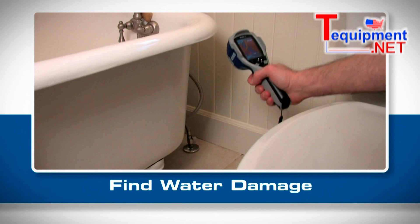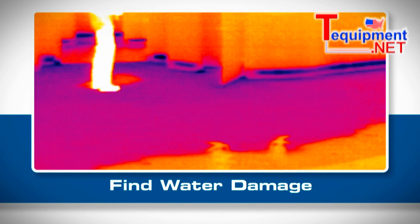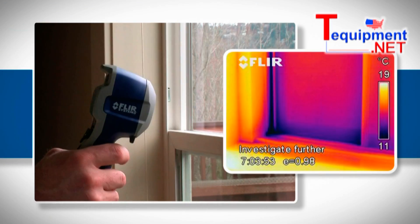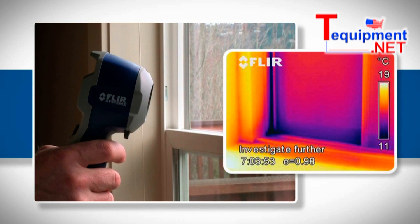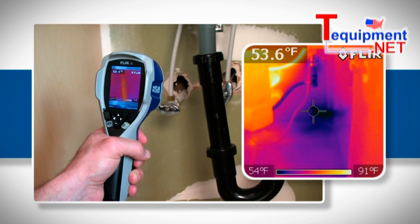The i3 can even help you find water damage. Water cools as it evaporates, creating a temperature difference you can see with the thermal imager — whether it's around windows or doors with failed flashing, in the roof or walls, or seeping around plumbing fixtures.